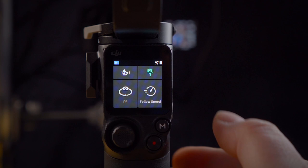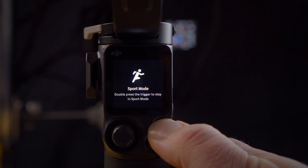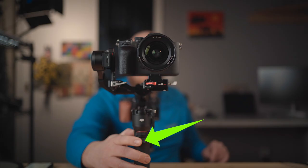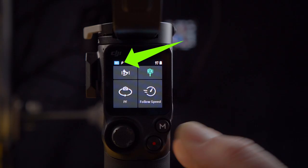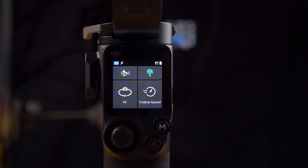To go into sports mode, hold the mode button down and the gimbal enters sports mode. Double press the trigger and it stays in sports mode — you'll see a little running guy icon appear. To disengage sports mode, hold the mode button down again and double tap — now it's out of sports mode.